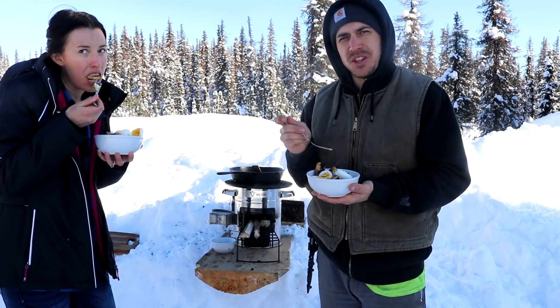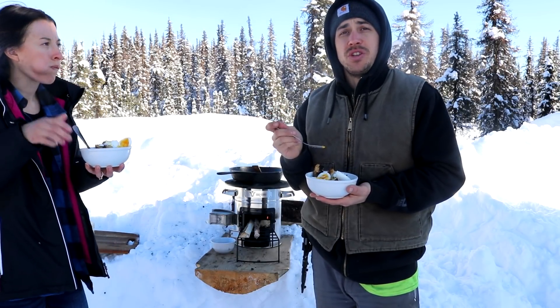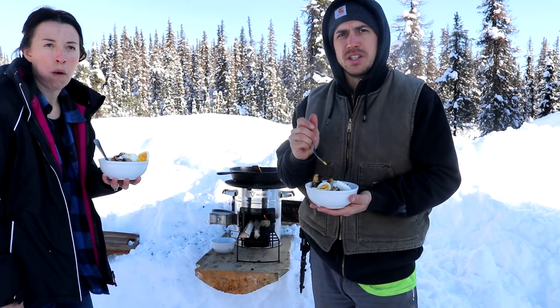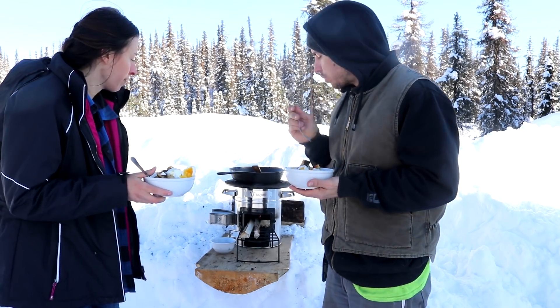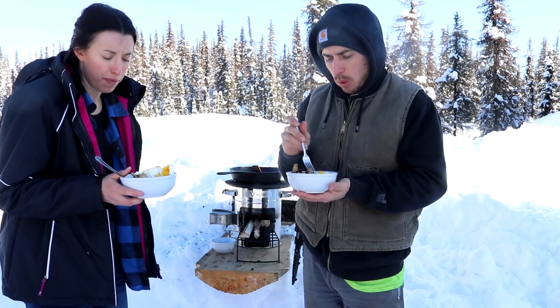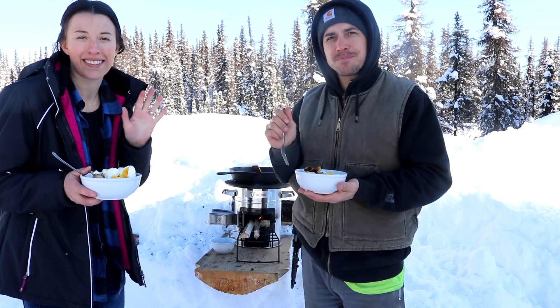Final thoughts on the stove — I think it's really cool. It really puts off a lot of heat once you get it going and it's really efficient on the wood. You don't need big pieces — you just use little twigs and sticks to stick in there and you could really cook a meal pretty quick on this thing. I definitely envision us using this in the future, maybe bringing it out if we go somewhere and feel like cooking up a meal. And that is it for today's video — we will see you guys next time.